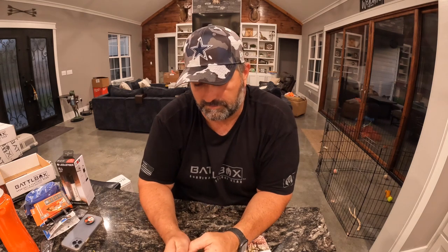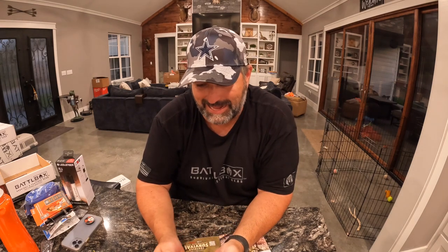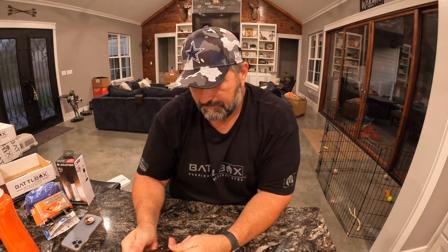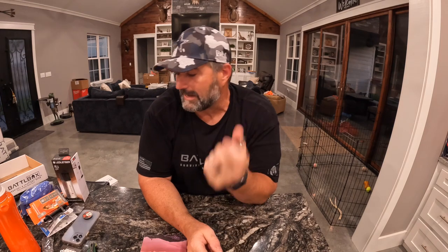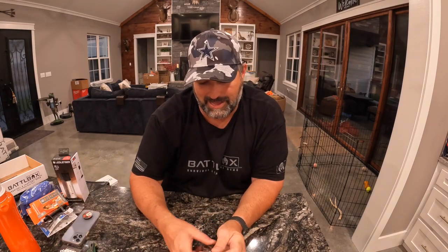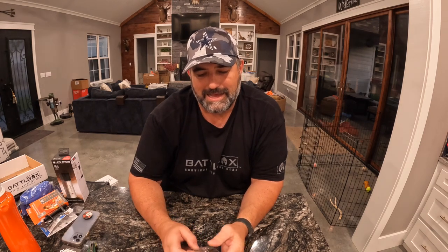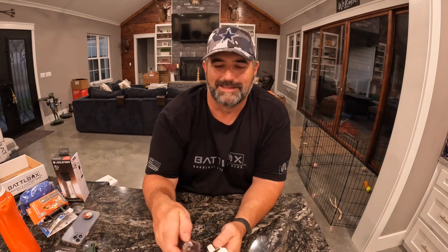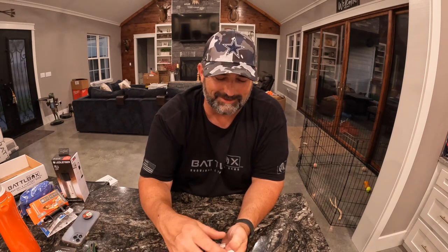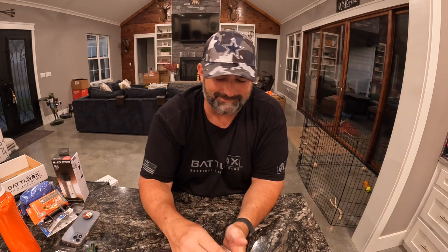Revolt knives are typically pretty sharp when they come out. I'm torn on this one — I like it, but I'm not a big fan of the operation of it. Very cool knife though. I like that it's unique. It is light — I do like that. The Revolt Reflex is the Pro Plus knife this month. I'm like 70% on the like-it side. I think it's a little gimmicky, but at the same time I like cool little knives that do weird stuff. That's all good and dandy.